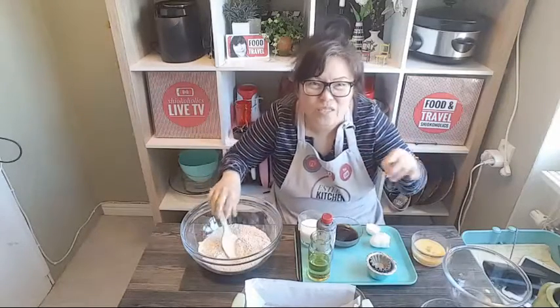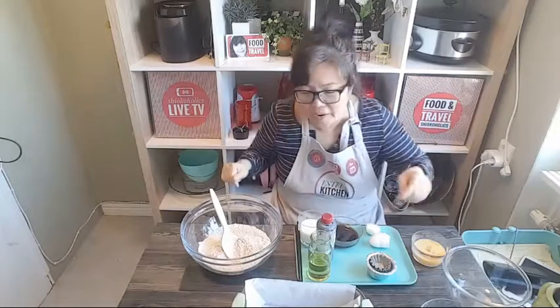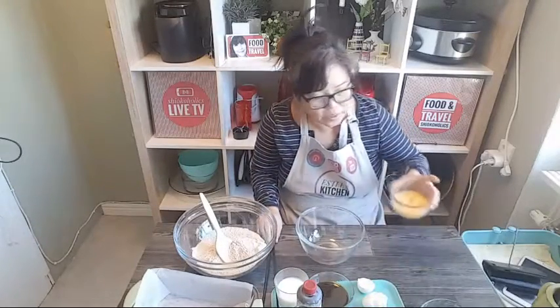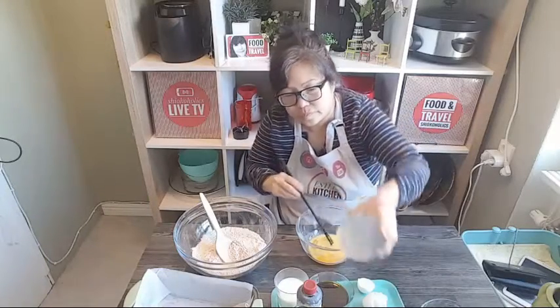This recipe is really easy. You don't need any machine at all - for lazy people like me it's perfect. I'm going to mix the rest of the ingredients. In this bowl I'm going to put the egg.